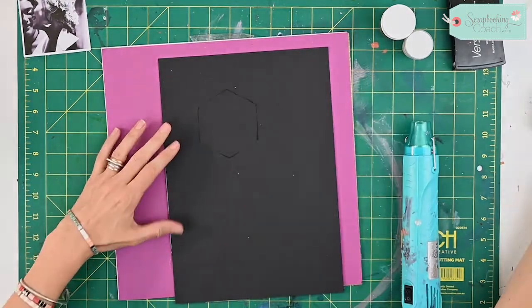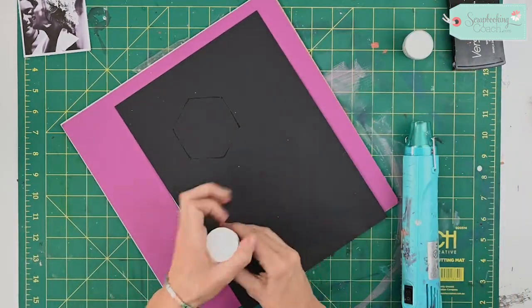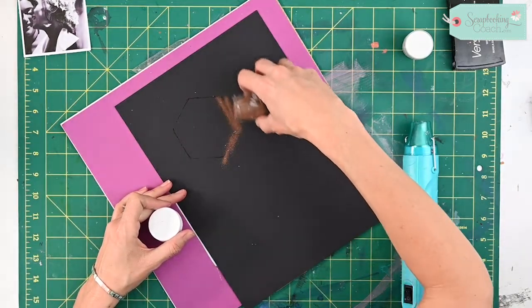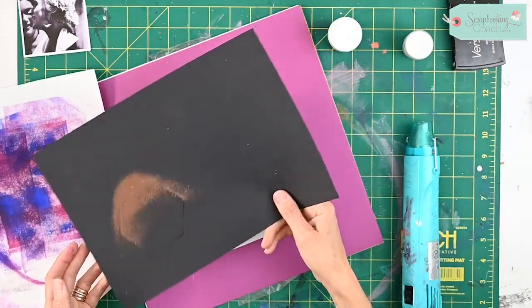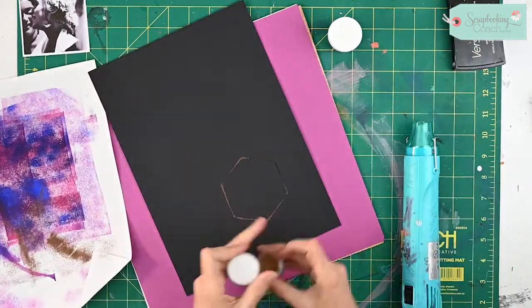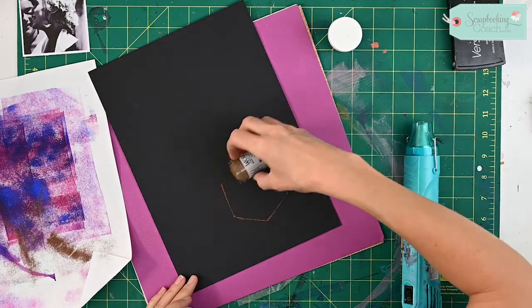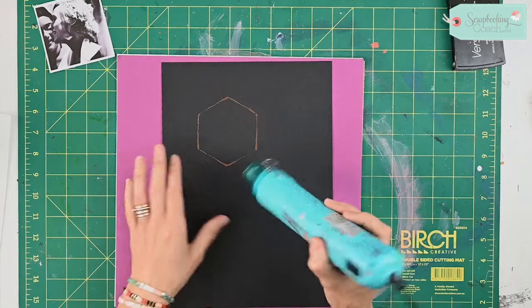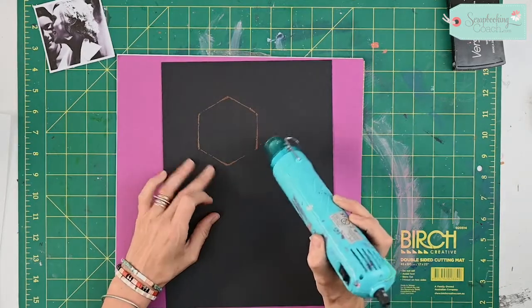I've got some gold here and a lovely copper as well. I'm trying to get it into that on this side, and I'm going to use a little bit of the gold. Now I'm just going to use my heat gun.